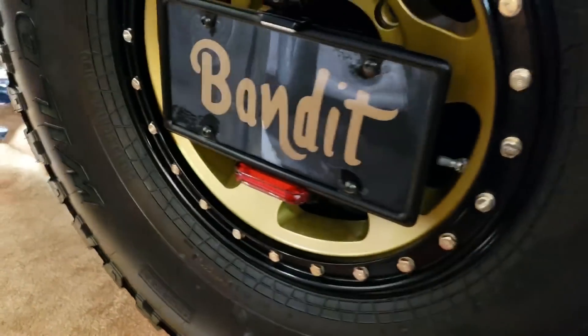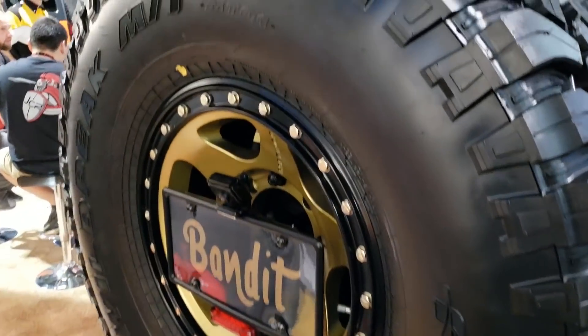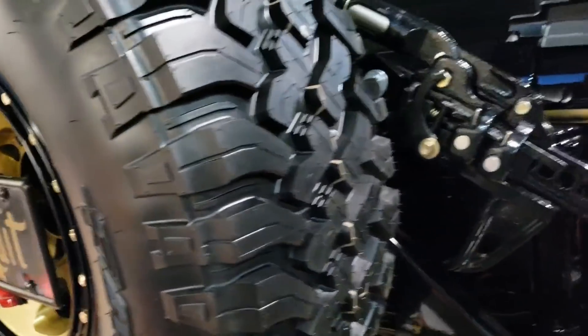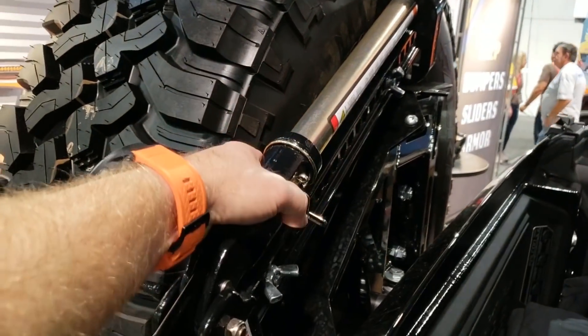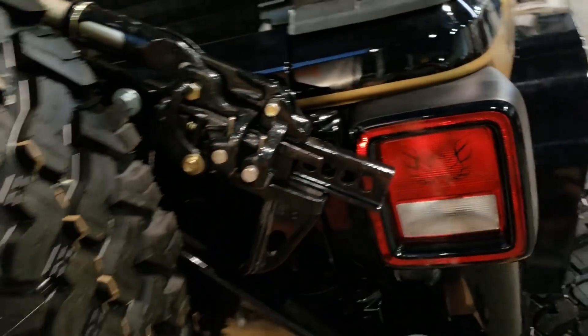Wheels and tires: we are running Method Con 6s on this Jeep with Falken Wildpeak MTs — these are the 38x13.5x17 Wildpeak MT. Ultra rare, kind of hard to get. And then a High Lift Jack Extreme in black and gold.